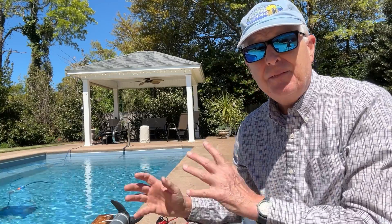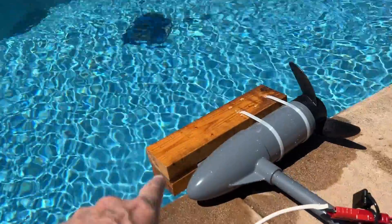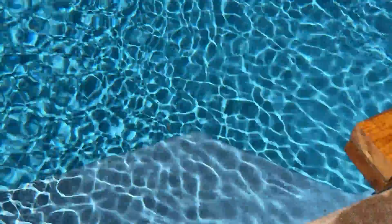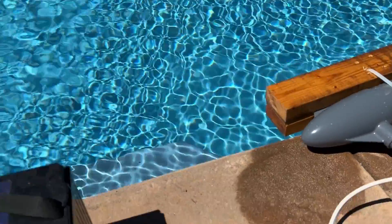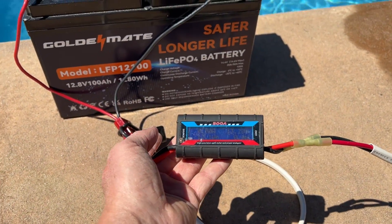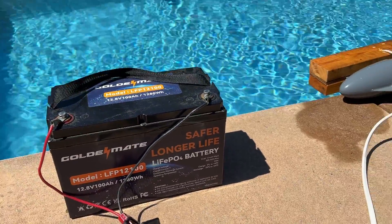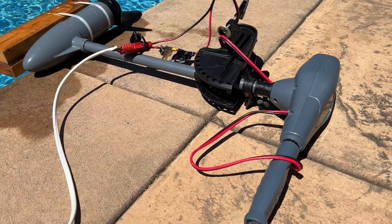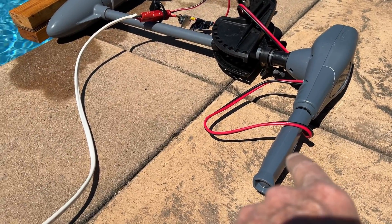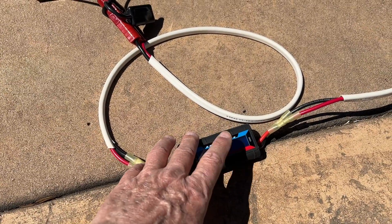Well, I'm here, got access to a pool, and I'm going to solve that mystery today. I made a rig to hold the motor and put it on the ledge in the pool. I've got my meter right here that'll show us the number of amps being drawn, hooked to a 100-amp hour battery. I'm going to try it on all five settings and we'll see what the meter reads in terms of amperage draw.